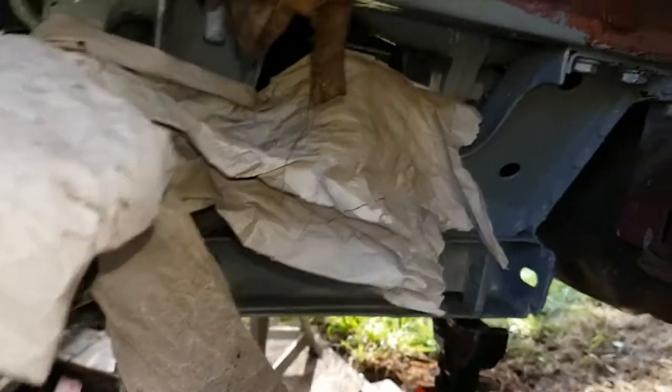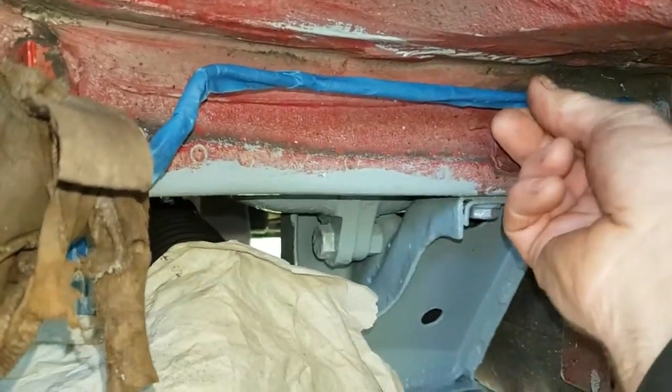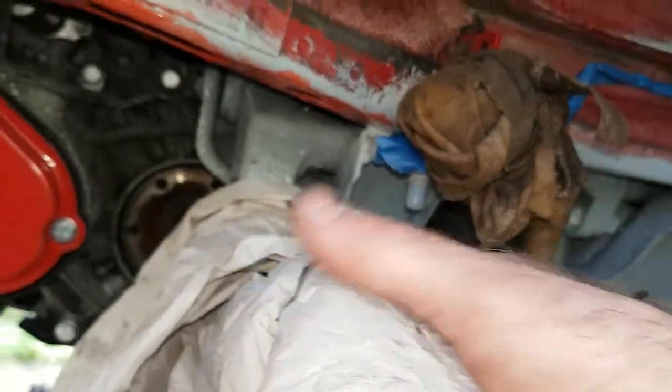I'm going to put the bitumen all the way over the top. I'm scraping it all over using a scraper - it comes off fairly easily. So once I've got a clean finish, what I'm going to do is scrape them back, wire brush it, and then go over these rusty bits with anti-corrosive paint, and then bitumen it. I'm going to black all this up with the bitumen paint - I've masked up the brake pipe all the way along, and any paper on the suspension arms here.